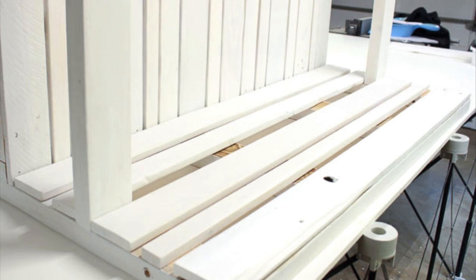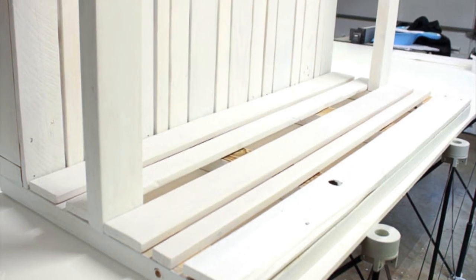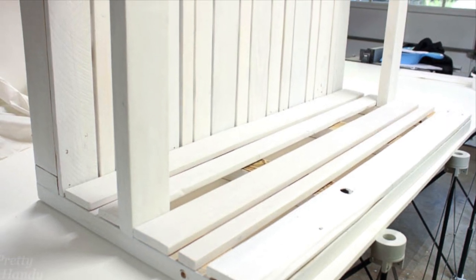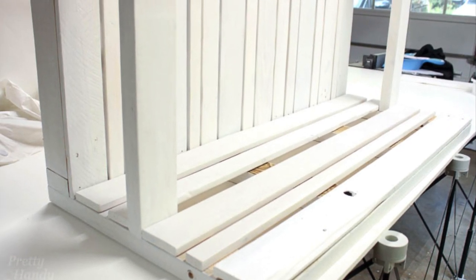The majority of my slats were straight, and they set perfectly onto the frame. However, I had a few slats that were twisted, a little bit crooked, and they didn't seat properly, so I did just add a finished nail to hold them in place.